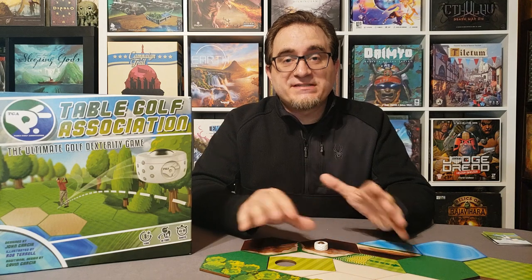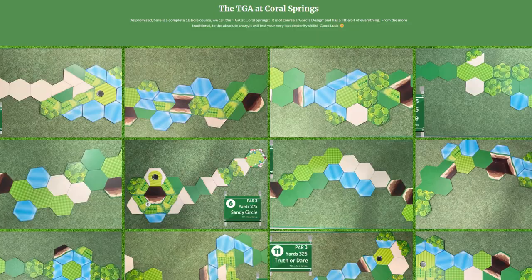For number nine, the replayability. The replayability of Table Golf Association is as wide as you want it to go and are willing to put effort toward designing your own holes. There is an 18-hole course available on the Table Golf website, but after that you'll want to make your own courses. That's where I think you'll get the most out of your gameplay — designing your own courses, even on the fly, and enjoying what you create with your own creativity.